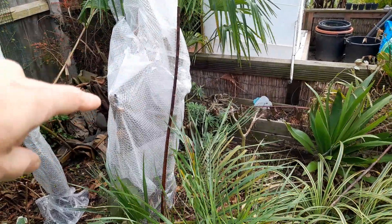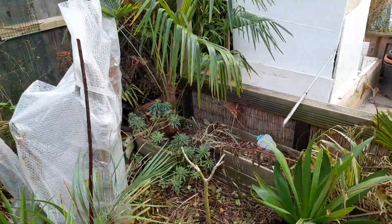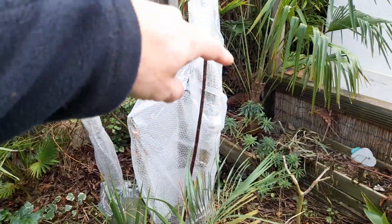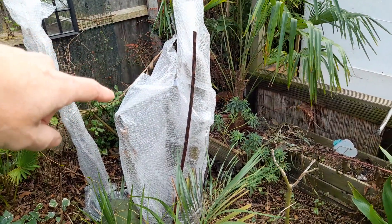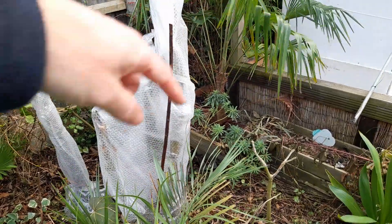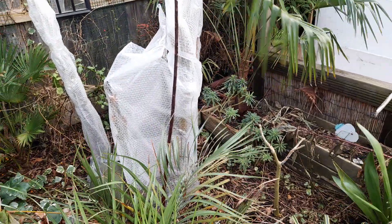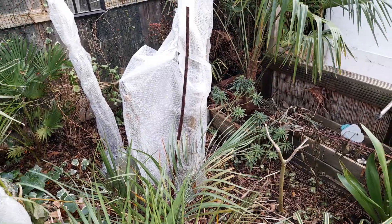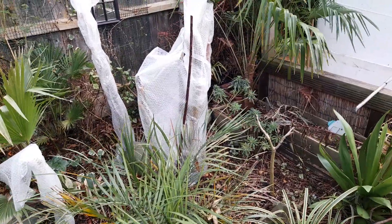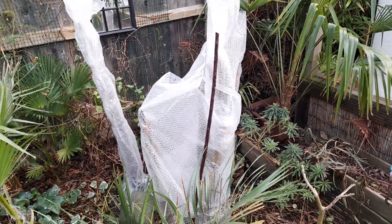I think there are three trunks in the clump, so I thought I'd just roughly wrap it around and see what happens. There are three pseudo stems there — I haven't wrapped them all individually, I've just wrapped all the way around all three, so there's a big air gap in the middle. I could stuff that full of leaves if I was bothered, but to be honest we are coastal here and we don't really see much more than minus three or four degrees — although last year we did.